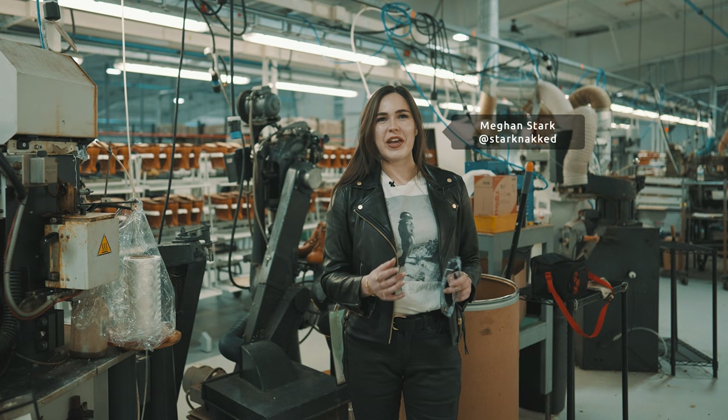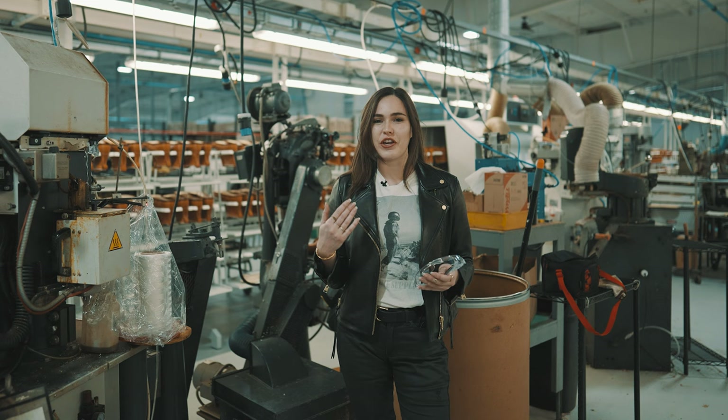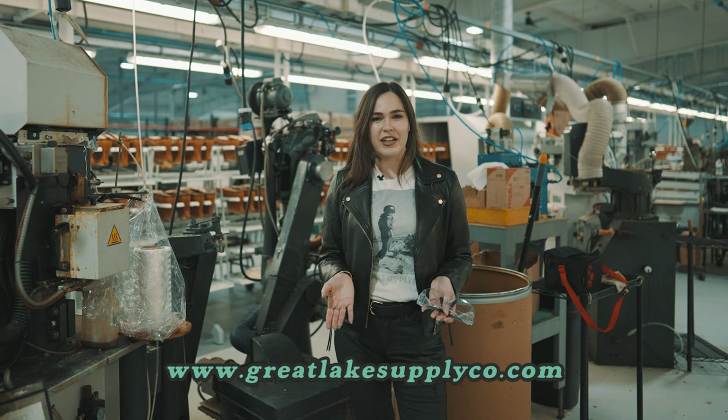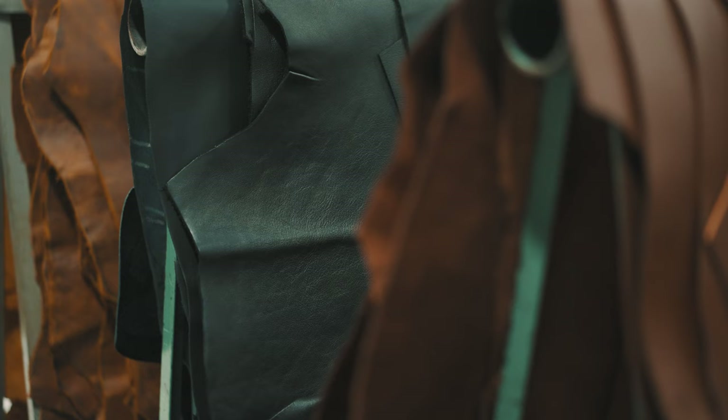Hello everybody, my name is Megan Stark. Welcome back to the channel. We have a very exciting video for you today. I've been a long time fan and supporter of Thorogood Boots, long time wearer, and today we're going to walk around the facility and show you how these boots are made — the very same mock-toe boots that I'm wearing. I'm excited to announce that Great Lakes Supply Co., my company, is now a boot reseller. You can go to GreatLakesSupplyCo.com and secure a set of your own USA-made boots, made right here in Merrill, Wisconsin.